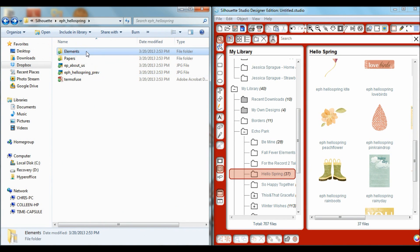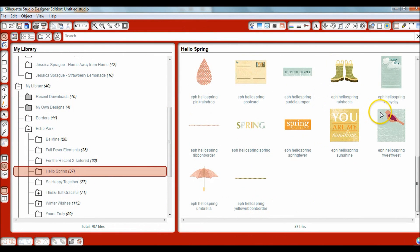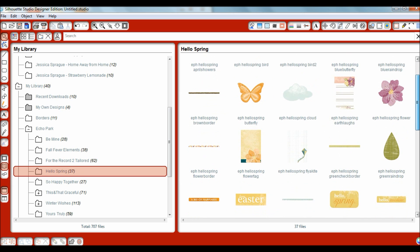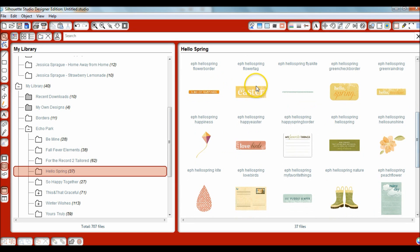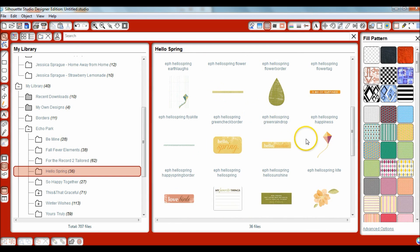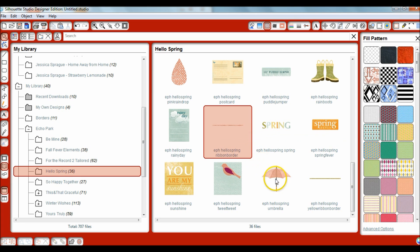Now I just make sure the number of elements I had in the source folder — 37 items — matches what I have in the destination folder, which also says 37 files. So I know I've copied all of those elements to where I wanted them. As you're going through, this is also a good time to sort through things you know you're not going to use — you can delete those out and get rid of anything you'd never use.